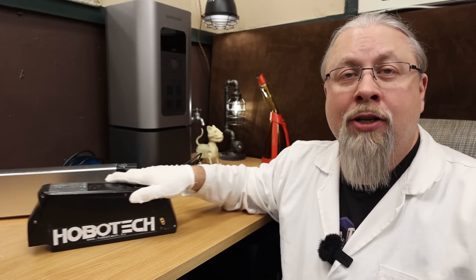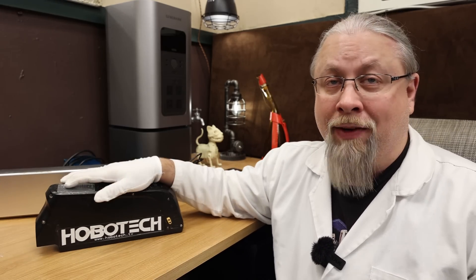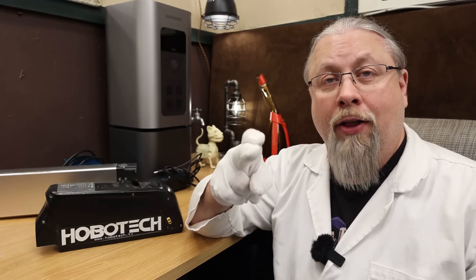Greetings! Professor Hobo here to answer one of the frequently asked questions I get asked all the time: Can you charge an electric bike — more specifically an electric bike battery — with solar? Today I'm going to show you how it's done on the cheap.